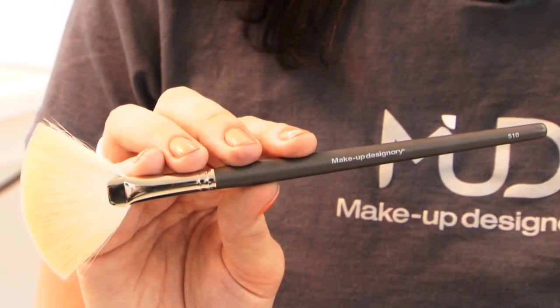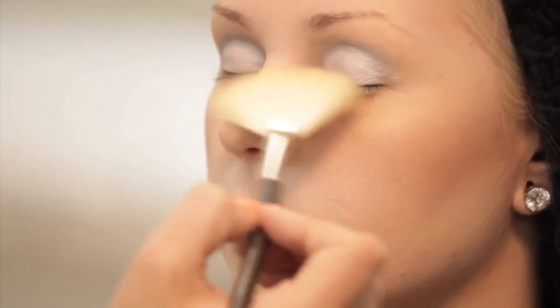I like to use the 510 fanning brush, which I also use as a powder brush, to clean up any fallout that may have fallen onto the cheeks. It's great for that.